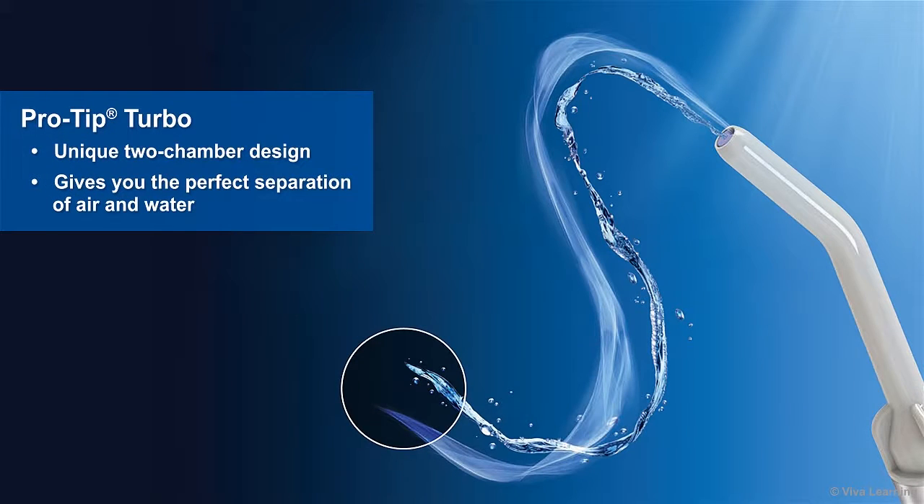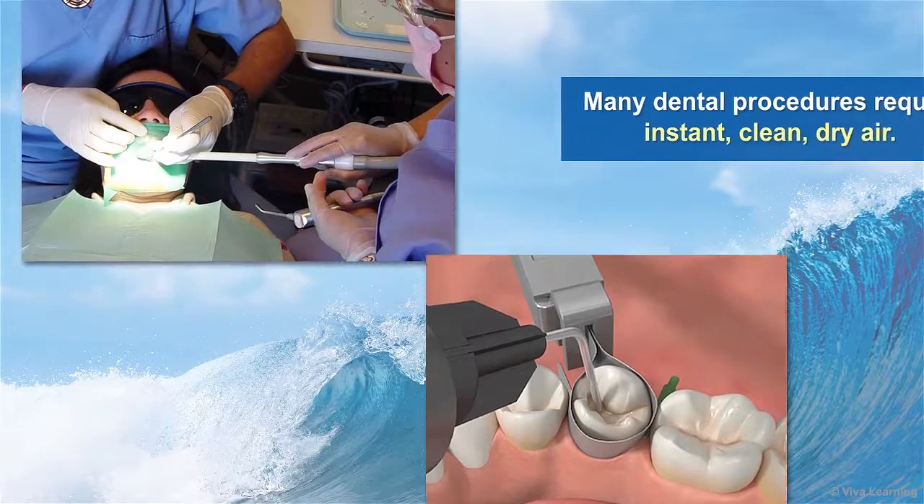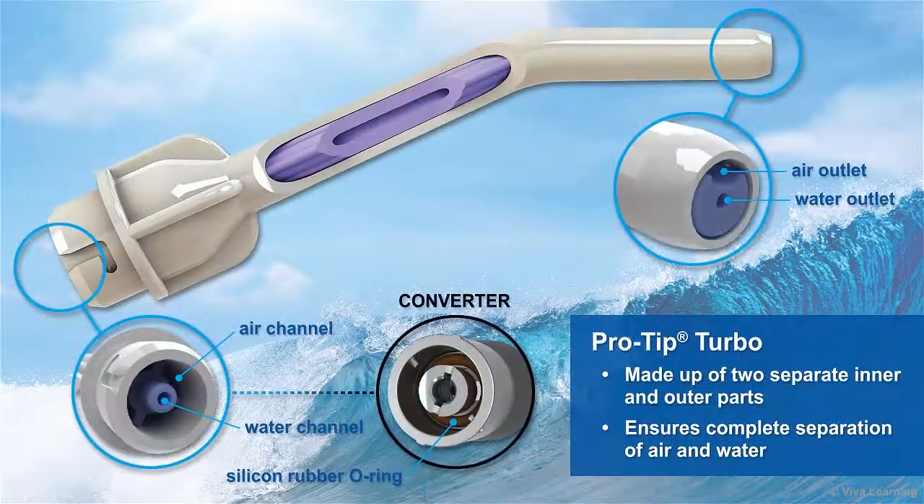In addition, the unique two-chamber design of Medicom's ProTip Turbo disposable syringe tips gives you the perfect separation of air and water. Many dental procedures require instant, clean, dry air. Some, such as composite placement, are adversely affected if the air delivered by your syringe is contaminated with water. ProTip Turbo eliminates this problem for you. The ProTip Turbo is made up of two separate inner and outer parts, ensuring complete separation of air and water.